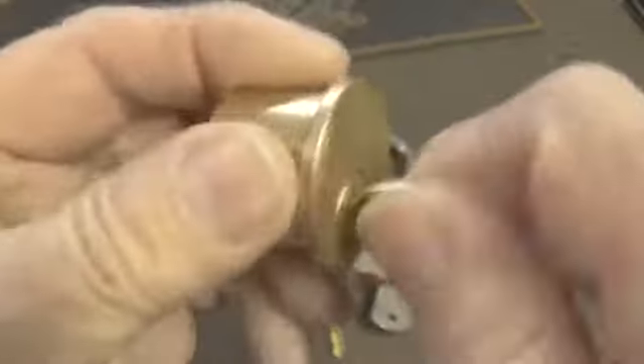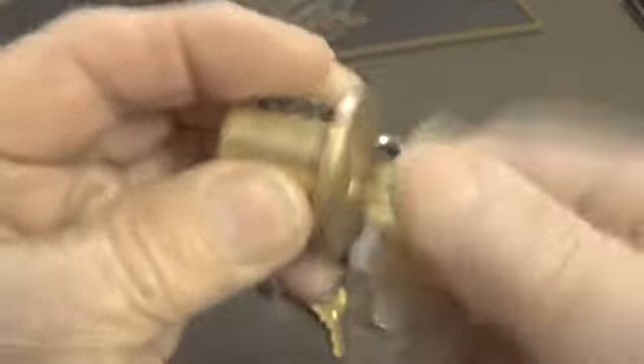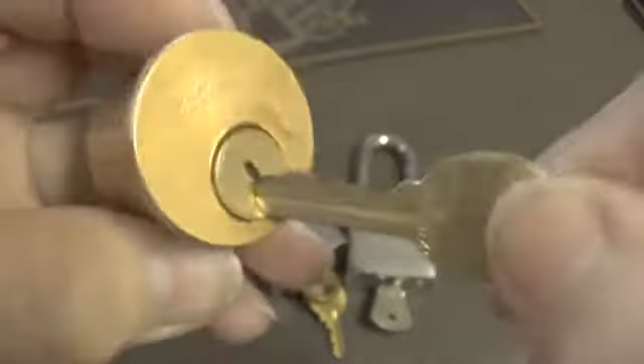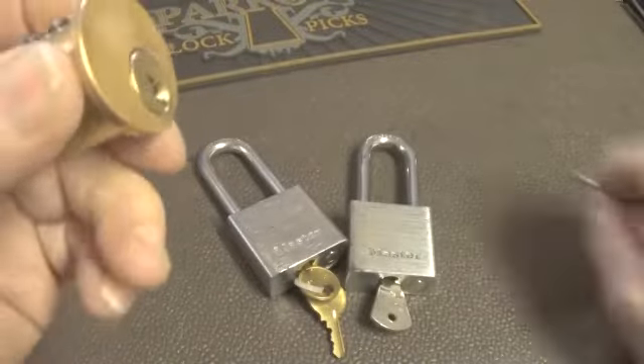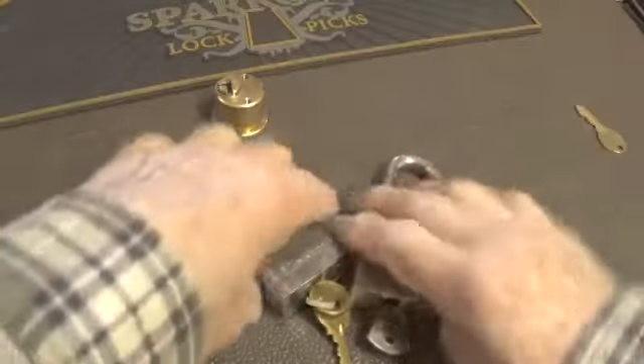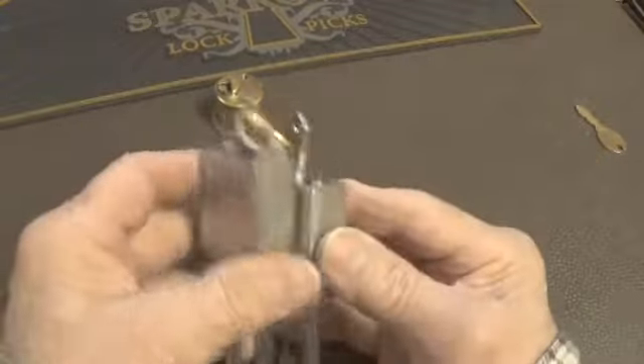Today I have a Sargent five-pin lock. The lock works very smooth. I did not have a key for this lock, so I had to make a key. This is the bitting on the key - it is locked up. Before we start on this lock, I'll show you a couple of locks I picked up over the weekend.